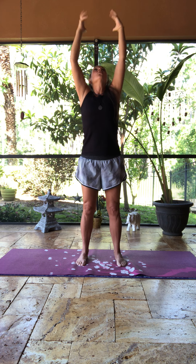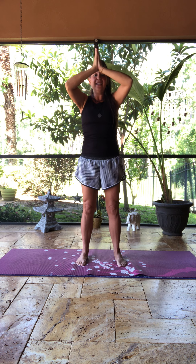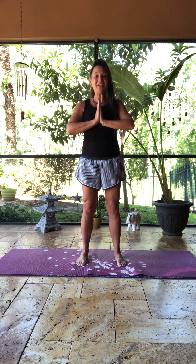Inhale up. Reach. Exhale. Namaste. Namaste. Have a beautiful morning, a beautiful afternoon, a beautiful evening. Namaste to all.